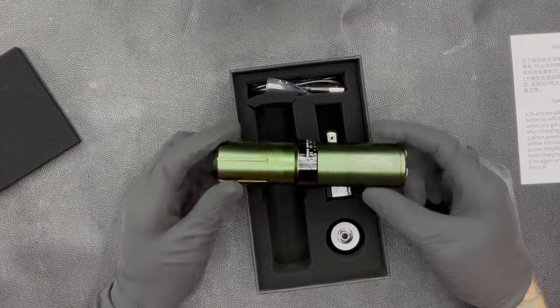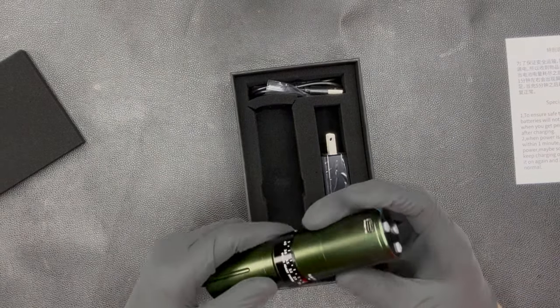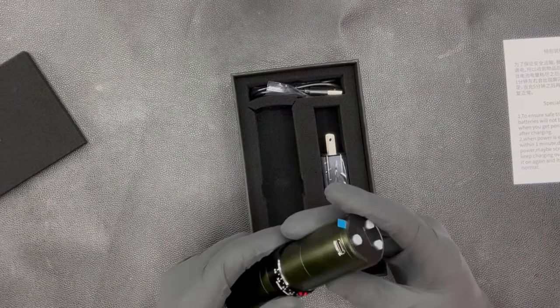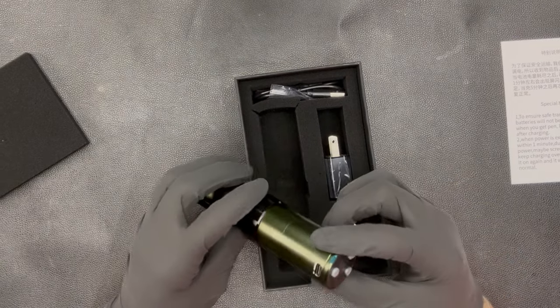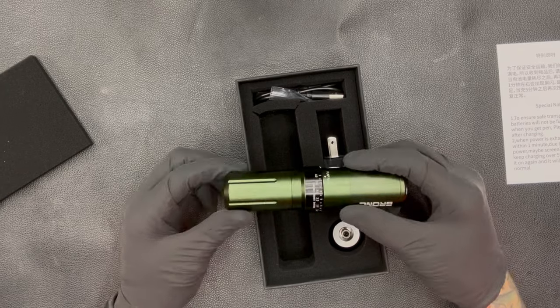Just an overview of this machine — you can see the adjustable stroke right here. You can turn it down to 2.6 and up to 4, which is really cool. This is a click setup — every click changes how far the needle goes out into the cartridge. Some machines are free-flowing like the Bishop, but this one has click stops.